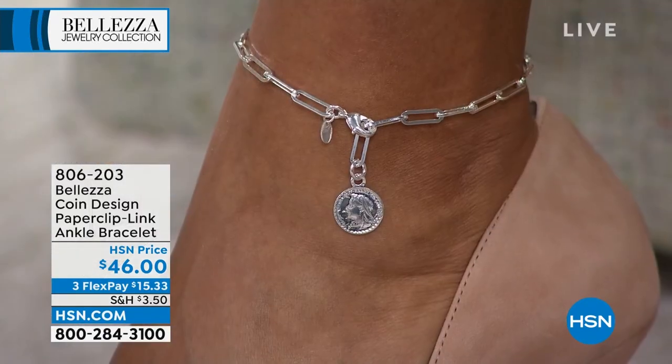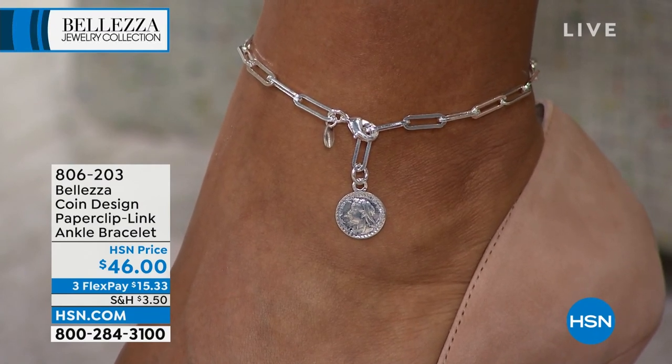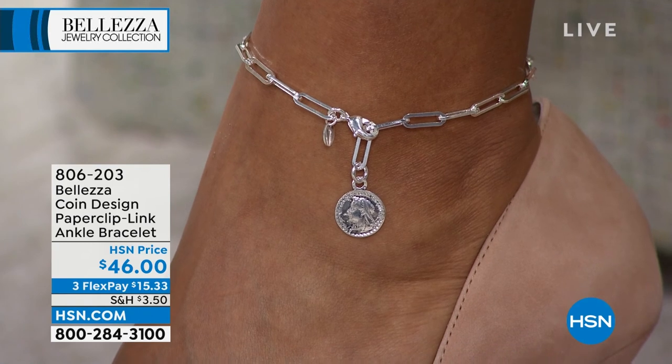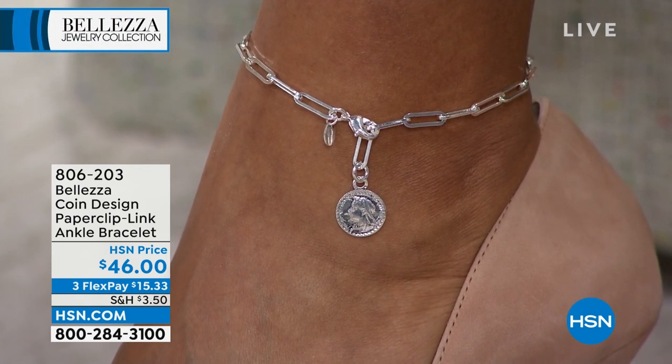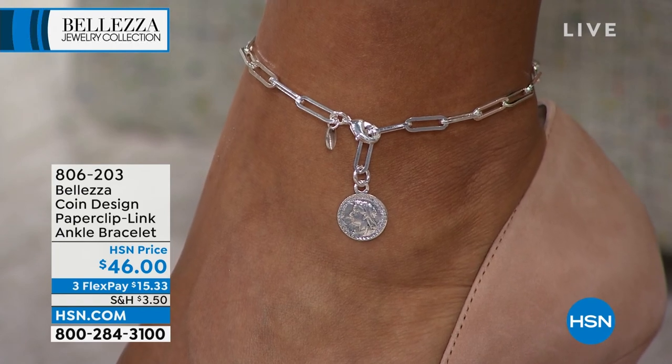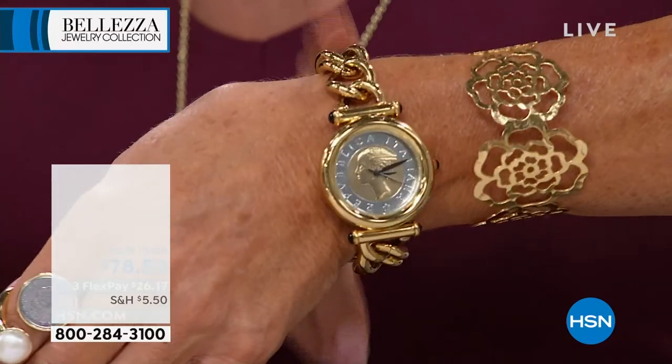So if you're tough on your jewelry it's another thing — some golds can scratch and so forth, but that's not going to happen here. Item number 806203. Can I show you what is finally back in stock? It has been our number one reviewed — but let's look at a watch.